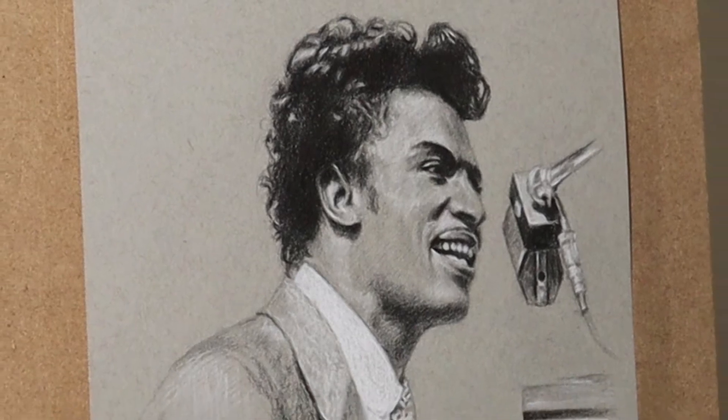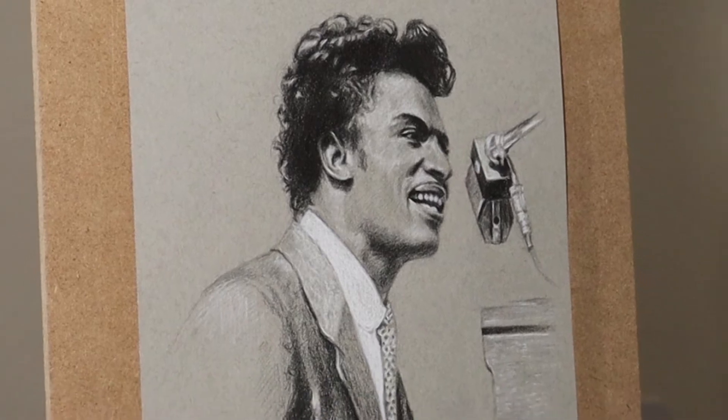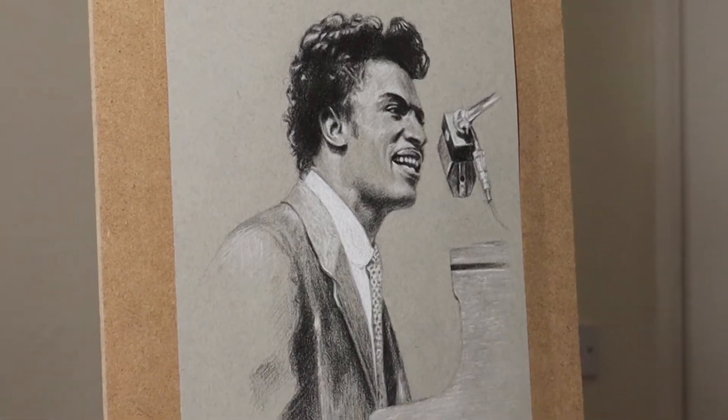Hi there, my name's Dave and in this video I'm going to share with you my techniques and tips and how I achieved this drawing of Little Richard. So let's take a look.